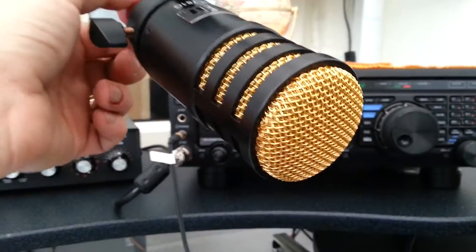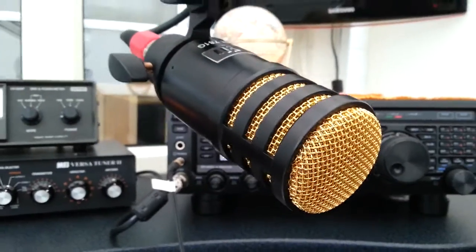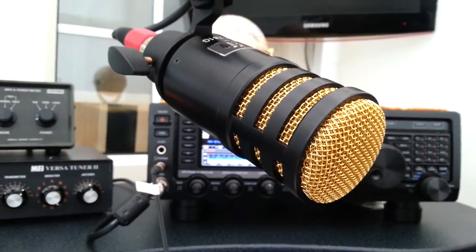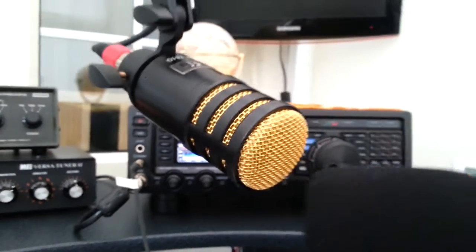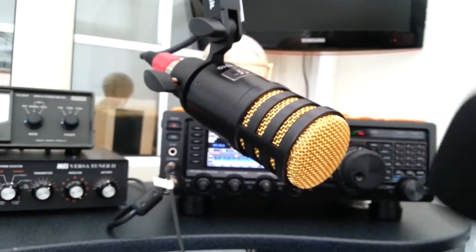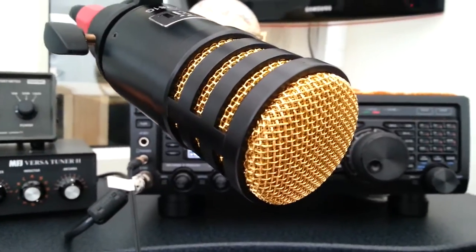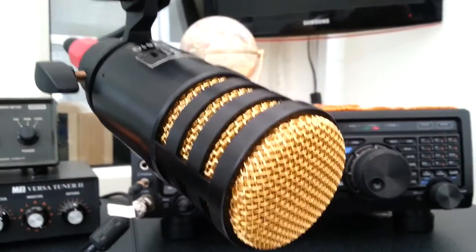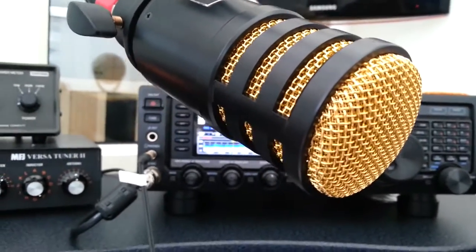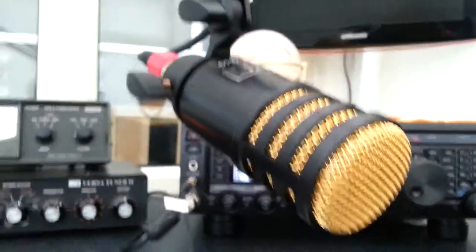Nice looking microphone though — I must admit I do like this gold. I have been putting a shield on it, just one of these. It pretty much takes the whole microphone over; it's one of these for a PR40. I do like to put a shield on there — just stops any pops and whistles and anything coming out of one's mouth on the microphone. So that's what we've been using.